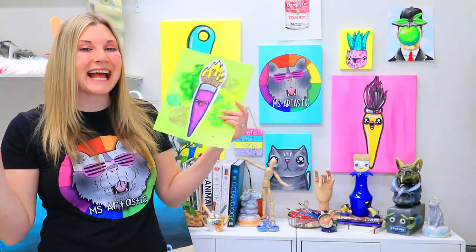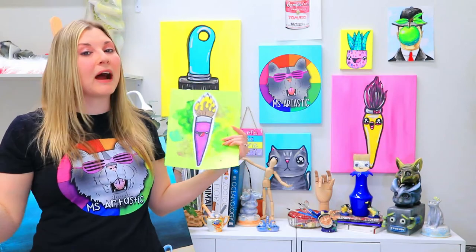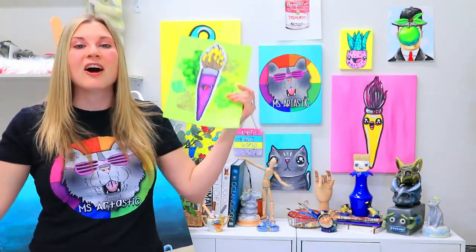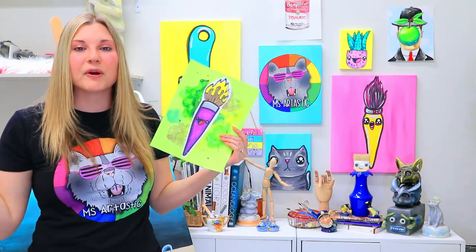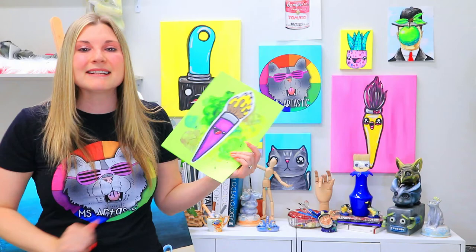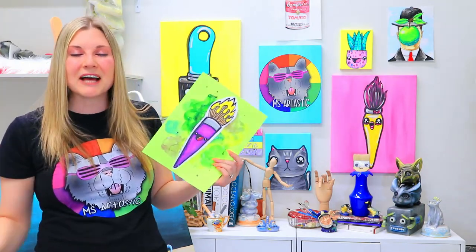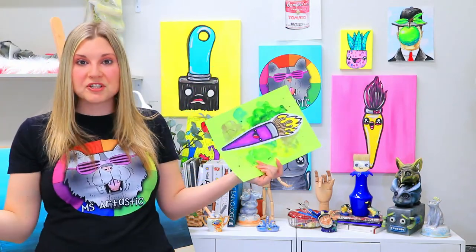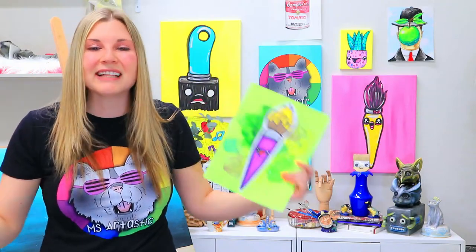Hi there, I'm Ms. Artastic and welcome to this episode, part of Artastic August, where I am celebrating the launch of my website and my membership called Artastic Kids — my online streaming art lesson platform where you get to make art at home, anytime, anywhere, or if you're a teacher you can stream it directly into your classroom. It's kind of like a Netflix or a Disney Plus where you click a video and just watch. You can stream through different categories — same idea but with art lessons.